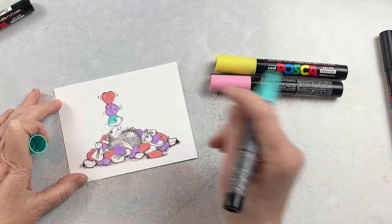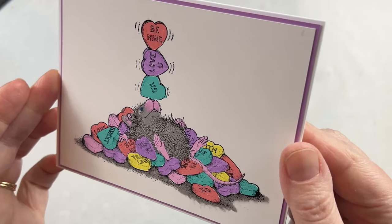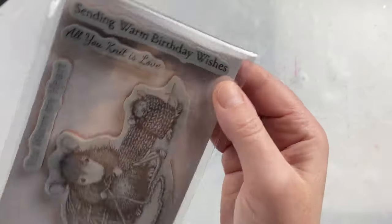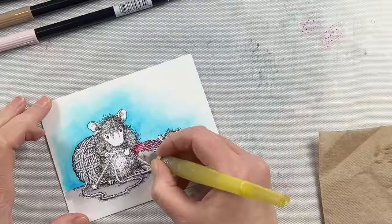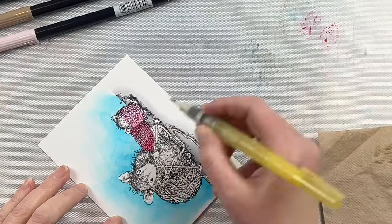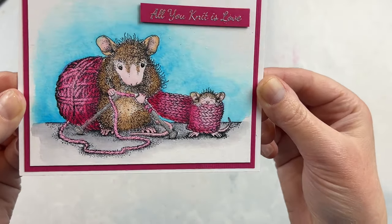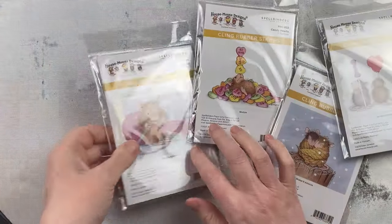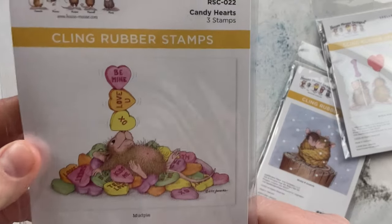Here I'm using some acrylic paint markers, which are perfect for those candy hearts, and the image of this guy laying in them is absolutely adorable. This one is perfect for throughout the year. It's a little knit-themed image, but I love the fact that the sentiments can be used throughout the year. There is one that is nice and punny to go with it, but it's a perfect one for the knitter in your life or just someone that loves knit things.